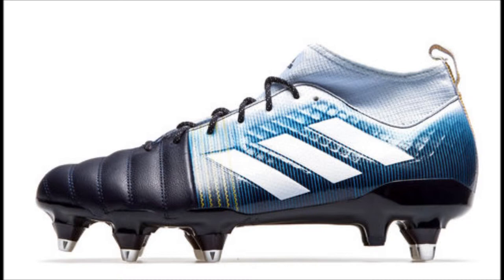The stud configuration meets the same standards on these boots as the previous versions. Ever since the Kakari X Kevlar SG boot line launched, it has proven to be a real improvement over the previous Adipower Kakari lines, with so much different technology compared to earlier Kakari models. They also provide much more stability for their wearers than any other rugby-specific boot made primarily for forwards on the market. Adidas rugby boots even sound more comfortable compared to other rugby-specific boots made for forwards from other brands.